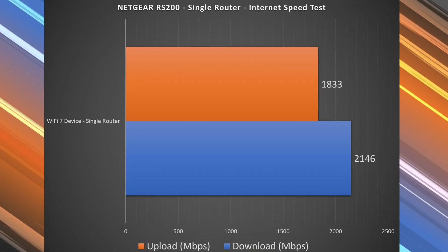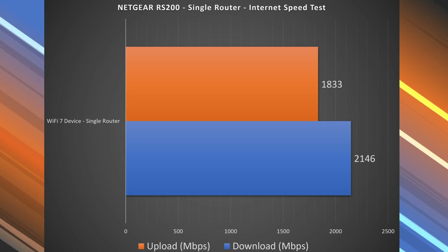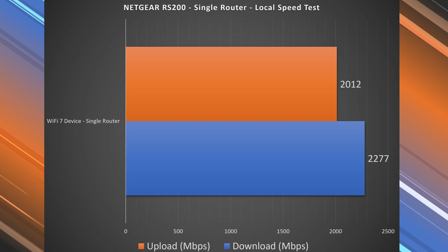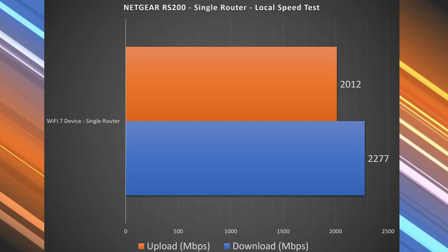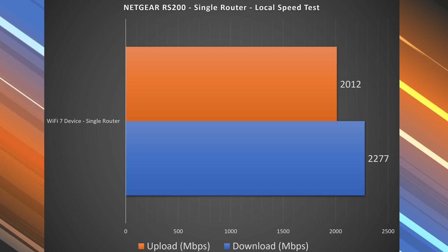Wi-Fi devices are a different story. I got 2.14 gigabits download and 1.833 gigabits upload on an internet speed test — really fast. To find the true performance I ran a local speed test server: I made my computer the server and went from Wi-Fi device to router to computer, isolating the router from ISP and public server variability. That gave me 2.27 gigabits download — almost 2.3, approaching ethernet territory — and just about 2 gigabits upload.